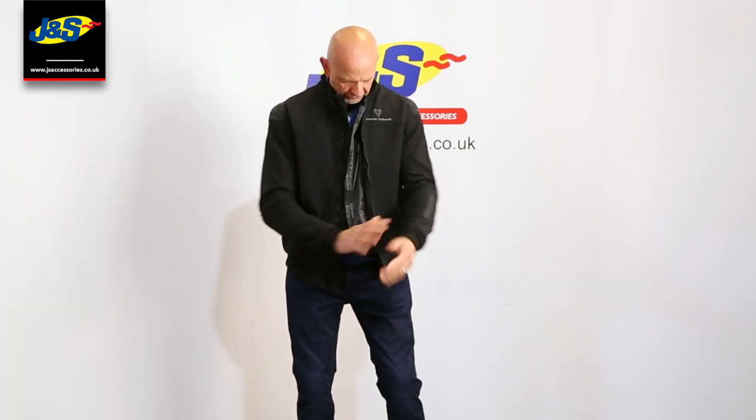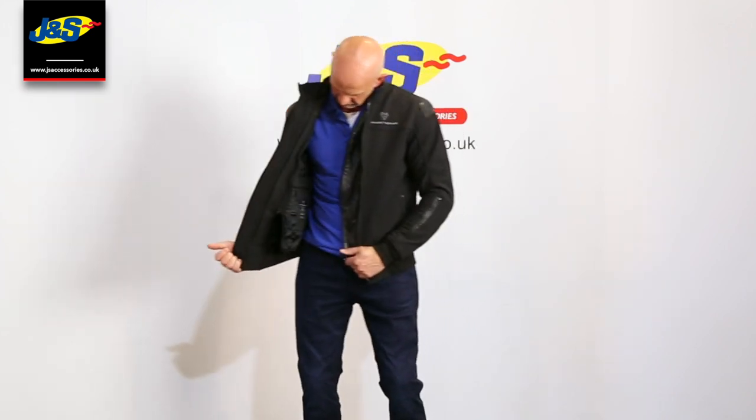A nice jacket — it does feel really nice on. That's the Urban Softshell jacket from Frank Thomas.